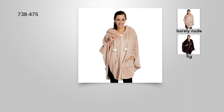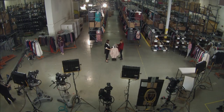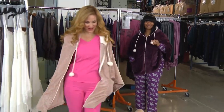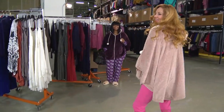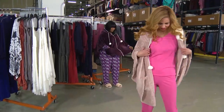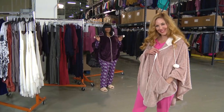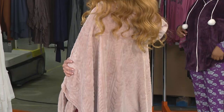Continuing on in the world of Harvey Bernard — it is our cable-front, really super soft poncho. It does come with the little pom-pom drawstring on the hood. It has sherpa — faux sherpa — on the inside, super super cozy. We have barely nude that you're seeing on Autumn, and then my friend Sassy has the fig on. We've sold thousands of this poncho.